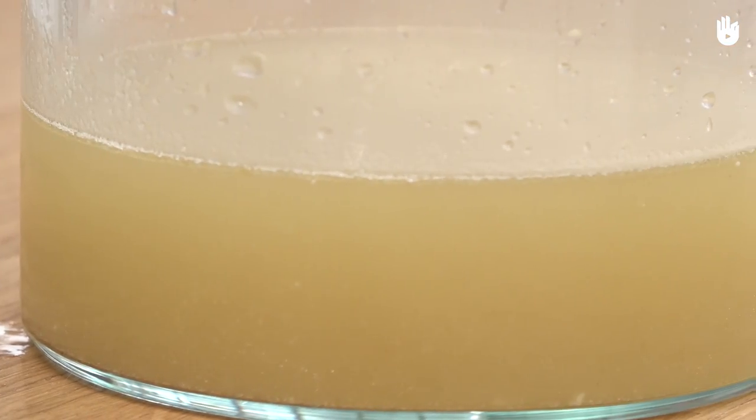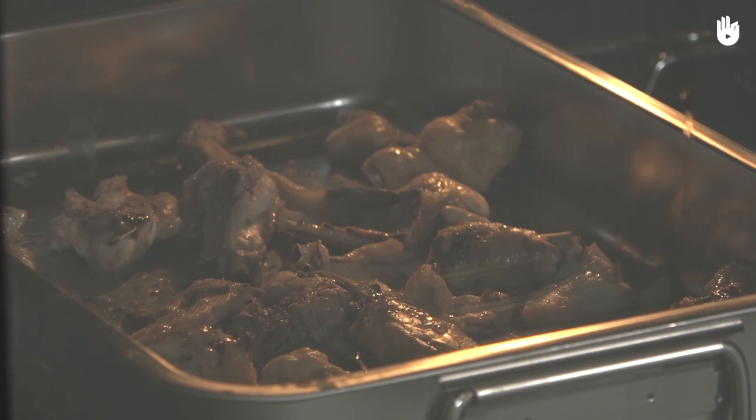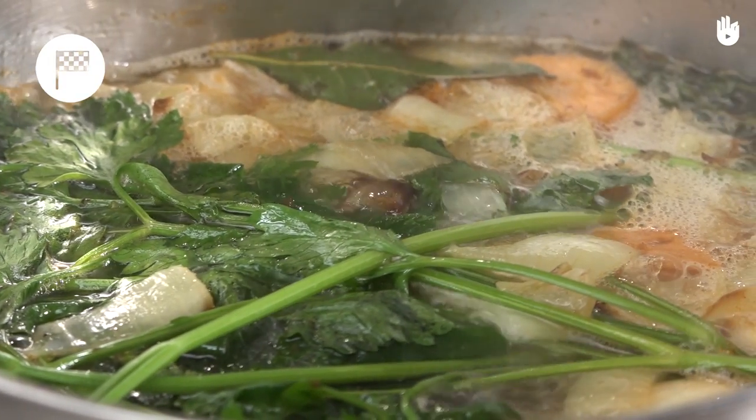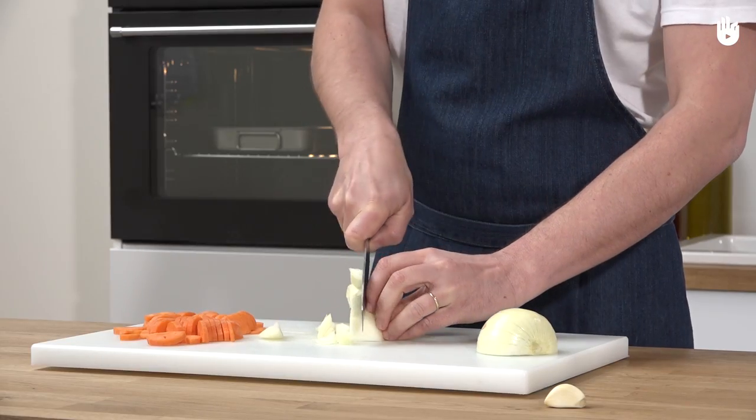A stock can be white or brown. Brown stock has a richer and stronger flavour than white stock. By using the methods shown in this video, the flavours of the poultry are absorbed by the water. Follow these steps and you will easily make your own brown stock.